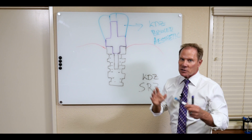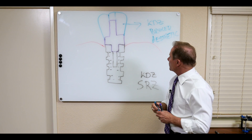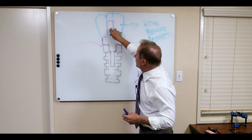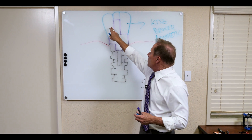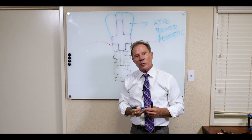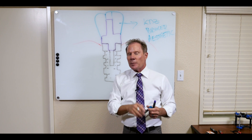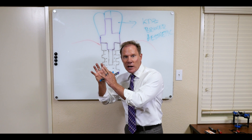We know it's successful and has a long-term prognosis, yet we get more translucency. The fact that this little channel or chimney is so thin means we get a bulk of zirconia, and the more translucent it is, the more aesthetics we're going to get.